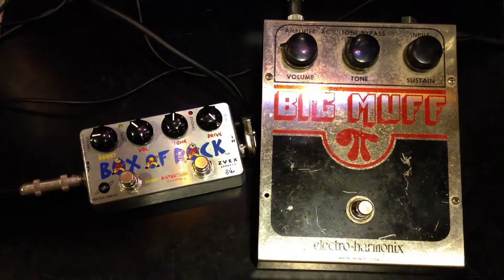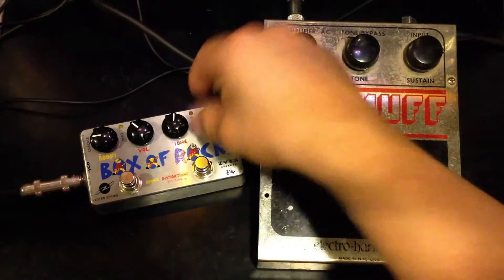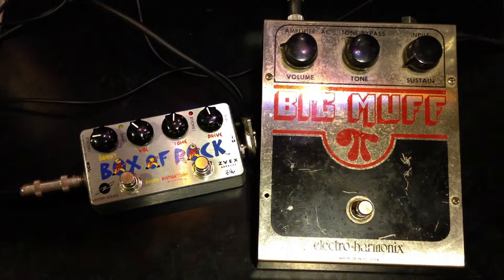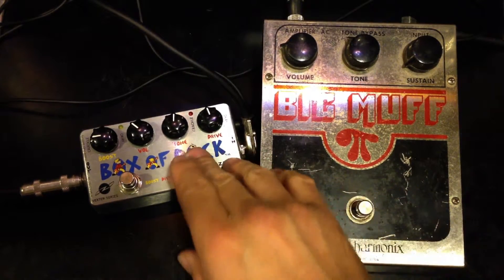Now I'm going to switch to Les Paul. Let's reset the dials a little bit lower. Start with the Box of Rock.